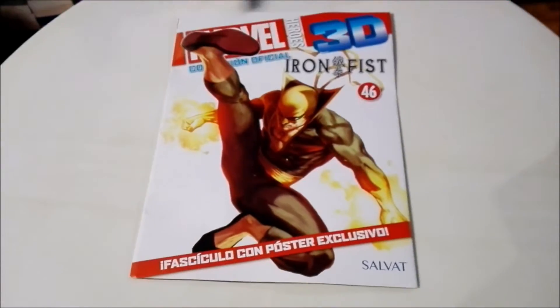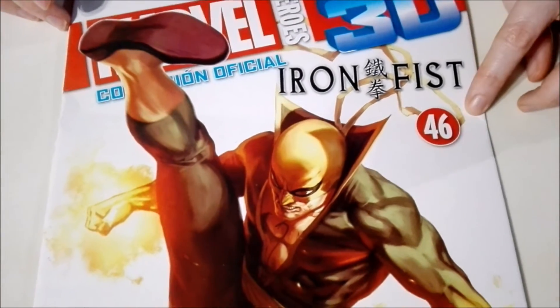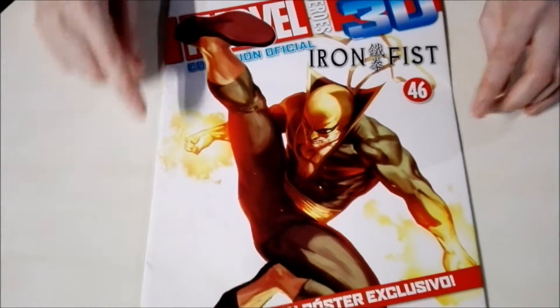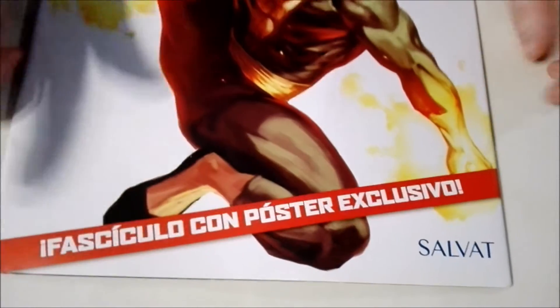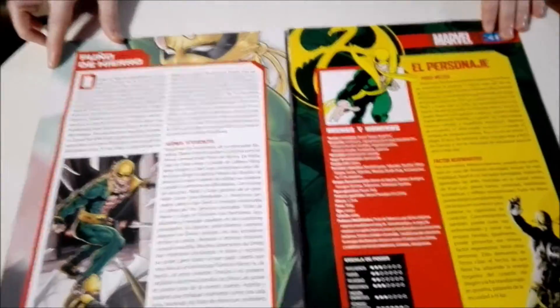All right, we have everything out of the initial plastic and now it's time to check out the magazine. At the top we have the title of the collection: Marvel Heroes 3D Official Collection. This, as I said, is none other than Iron Fist — this is number 46. If you'd like to see the previous ones we've unboxed, that playlist will be in the end cards. And of course this collection is from Editorial Salvat.